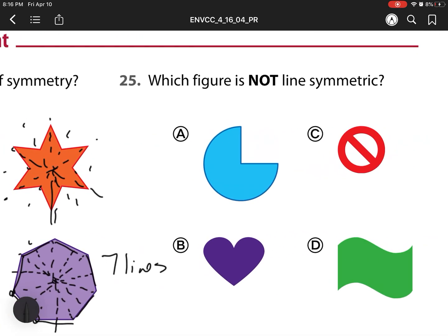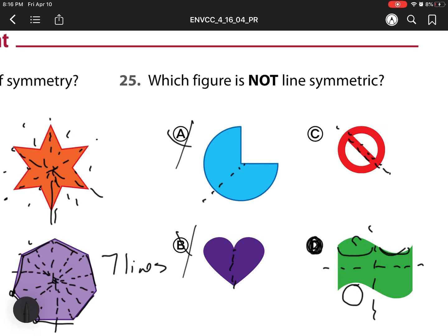For number 25, which figure is not line symmetric? This one has a line of symmetry right here if we fold it. This one has a line of symmetry right here. For C, the line of symmetry is right down the middle. So that means we're left with D. D is the only one that doesn't have a line of symmetry. If we fold it in half, this top part's not going to be the same down here. If we cut it in half this way, this part has a gap but this part doesn't have a gap over there. So our answer is D.